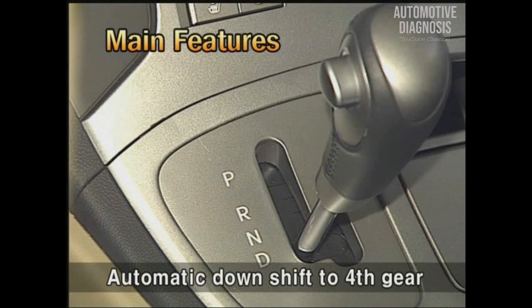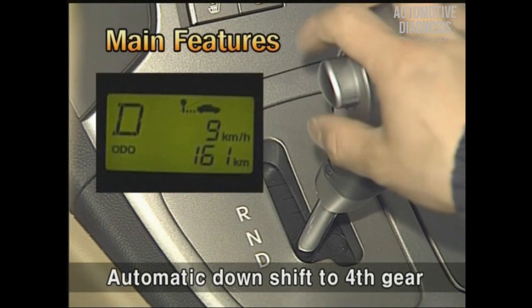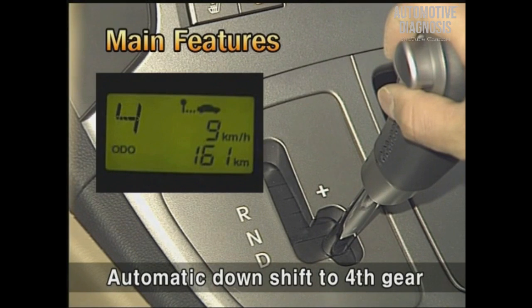Finally, when sports mode is selected during D-range 5th gear driving status, it will automatically downshift to 4th gear to reflect the driver's accelerating intention in advance.